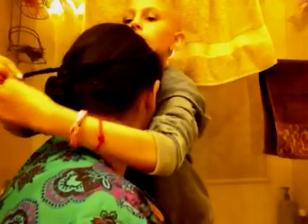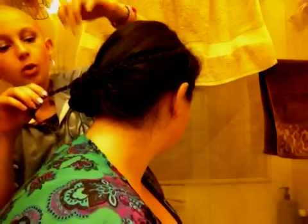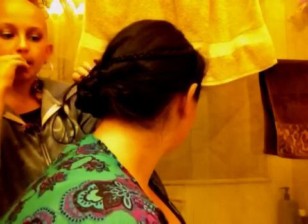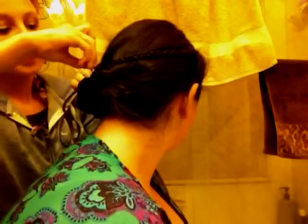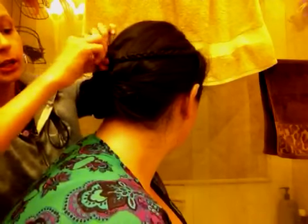I'll go over here, and we're going to kind of just like that — the bun is over here, so we're going to loop it like this, find a nice hole — right here — and take a bobby pin and just pin it into the braid, like it would go into the braid.